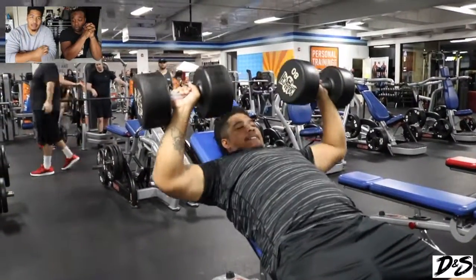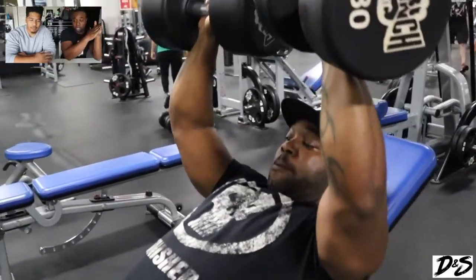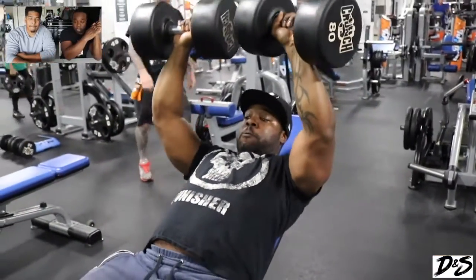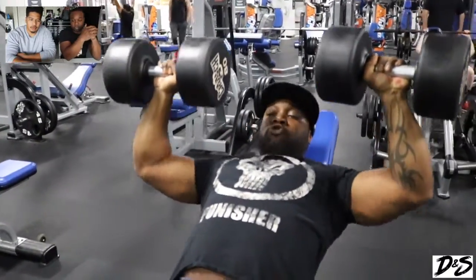Hopefully you guys are moving on up with weights as well. Here I am doing the same thing with the same weight. I think we did five to six sets of this, and then we went down from 80 to the last — I think 65 — just to burn out.